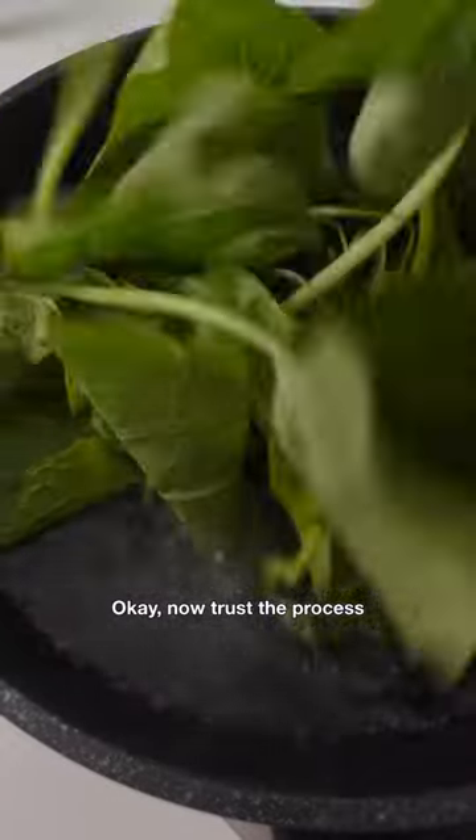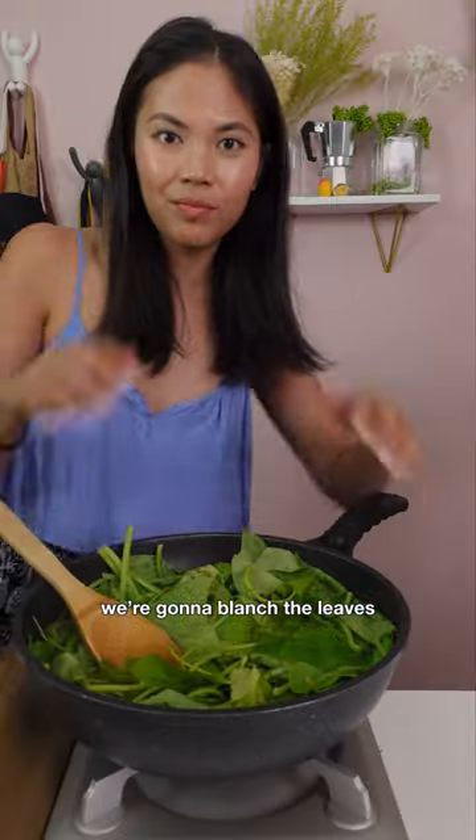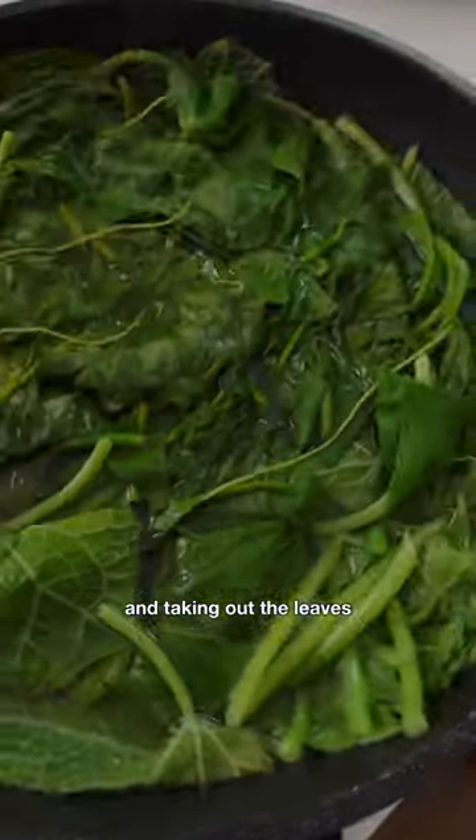Okay, trust the process and don't freak out when I show you how to eat it. Trust — it's good, it's super easy. We're going to blanch the leaves by boiling some water, adding a bunch of salt, and taking out the leaves after one to two minutes.